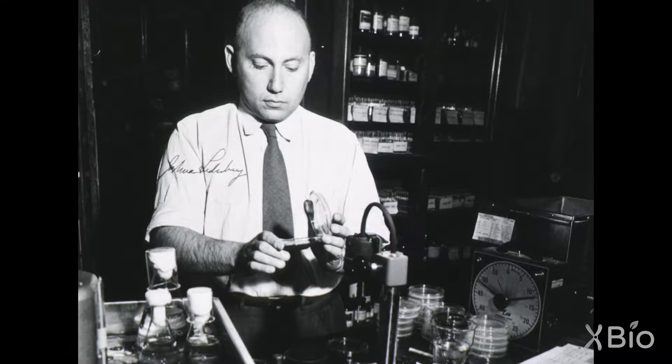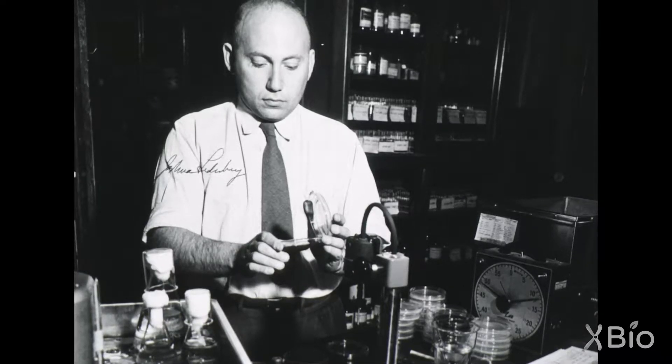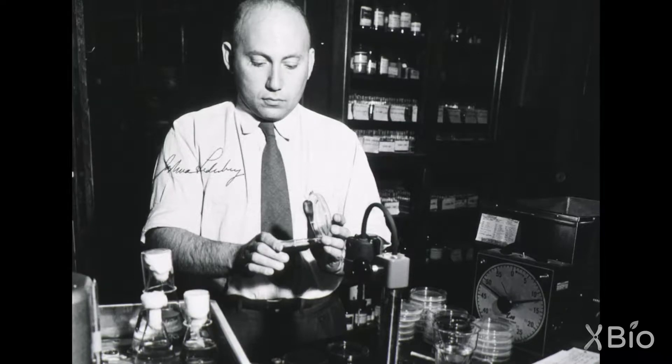Joshua Lederberg was a budding young bacteriologist who developed a new method that could allow him to validate the conclusions of Luria-Delbruck with a method that was much more familiar to the rest of the biologists, and therefore could be accepted by them as an approach they could understand.